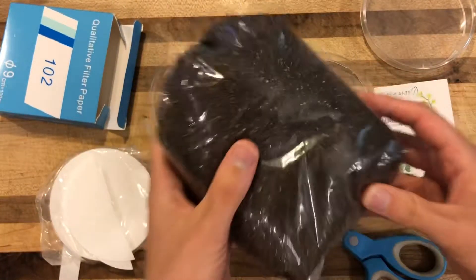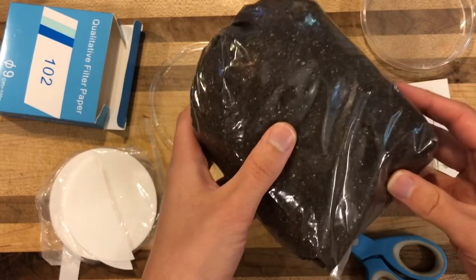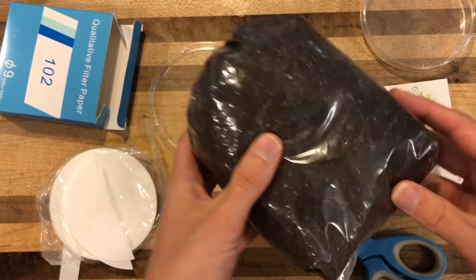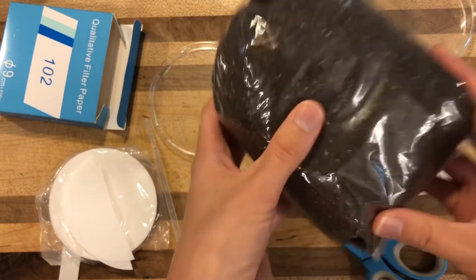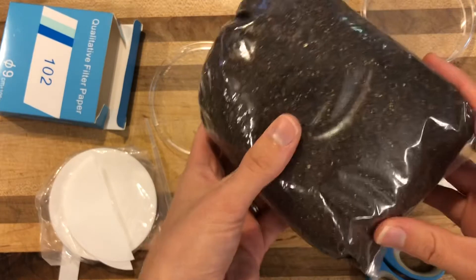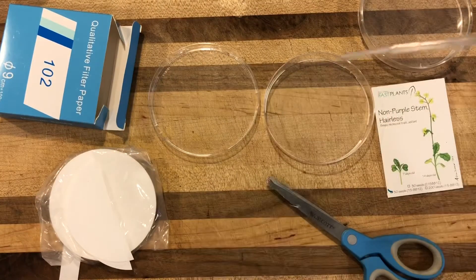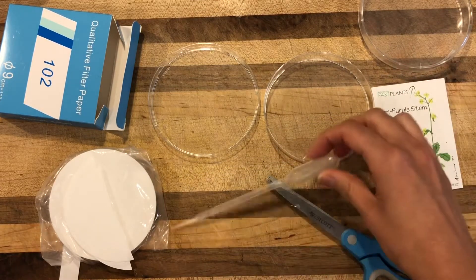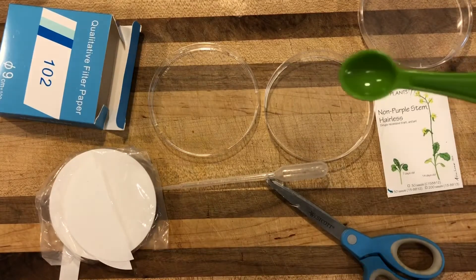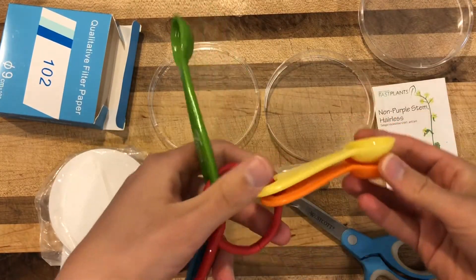We aren't going to be germinating seeds in soil because this way we can find out what happens to each of our seeds, we can guarantee germination a little bit better, and we control for a few more variables. I'm gonna put the soil to the side, but you can also do germination at home with soil if you have some. I'm also going to be using a little pipette, but if you don't have a dropper at home, you can use small measuring tools from your kitchen — half teaspoon or teaspoon scoops work just as easily.